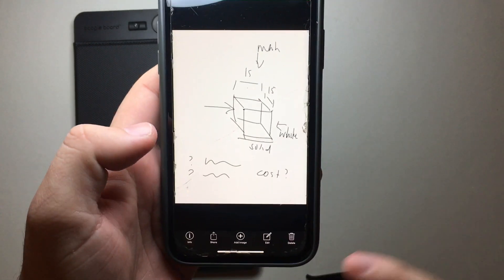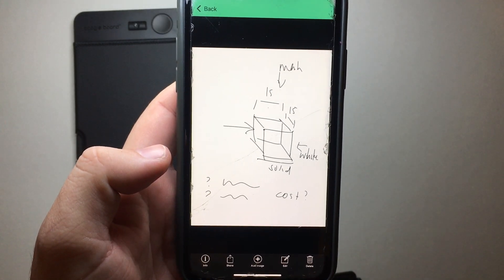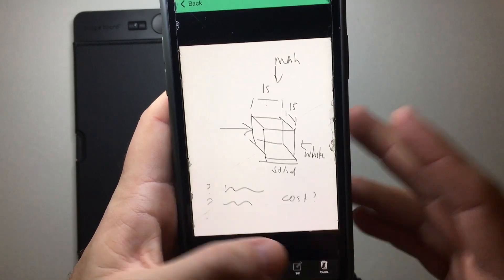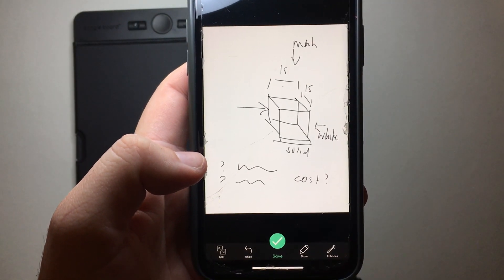So we've got that document in the app. There's the ability to show info about it — when it was created and all that kind of thing — to share it, to add images, to edit, or to delete. Editing has basic, simple options.